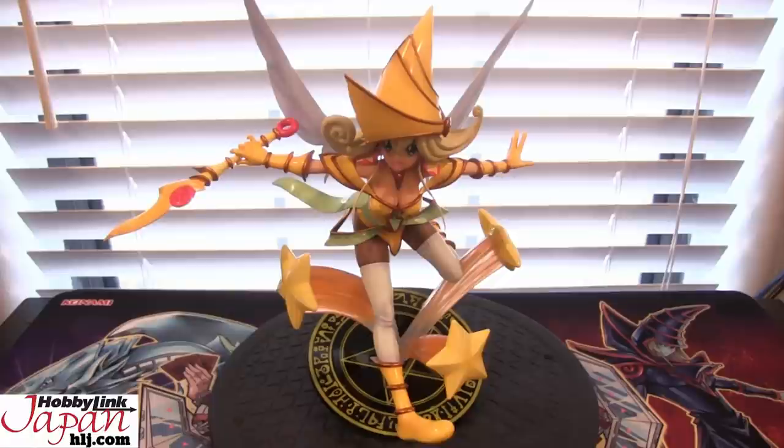It would be cool to see maybe a figure for Red Eyes, because we got one for Dark Magician and Blue Eyes Alternative pretty recently. I'd like to see one for Red Eyes, or maybe one of the Toon Monsters — Toon Blue Eyes, Gate Guardian, Exodia, the God Cards. Or even moving on to GX — I know we always say original series stuff, but for GX I'd love to see any of the Elemental Heroes, Crystal Beast, Rainbow Dragon, Cyber End Dragon. I feel like they're kind of limiting themselves to just the Magician Girls lately. They're going with what sells, obviously — we all know why that is. That's just a complaint I have with the different Yu-Gi-Oh! figures we're seeing lately.